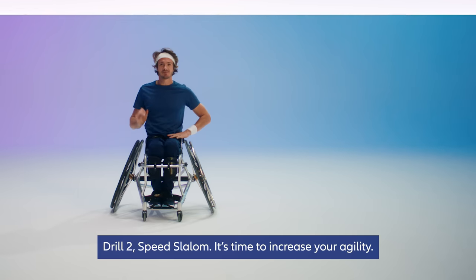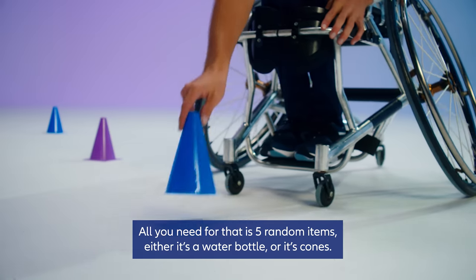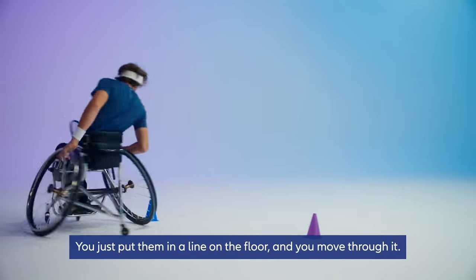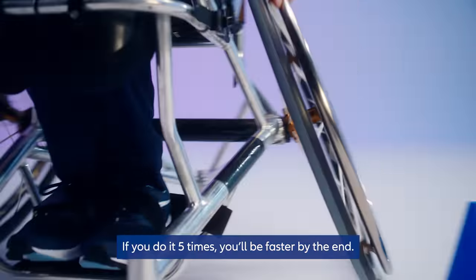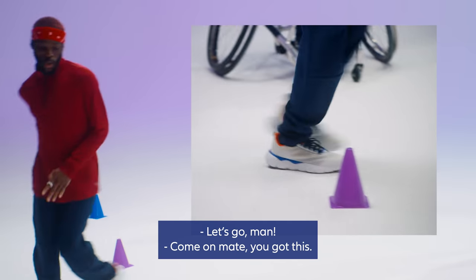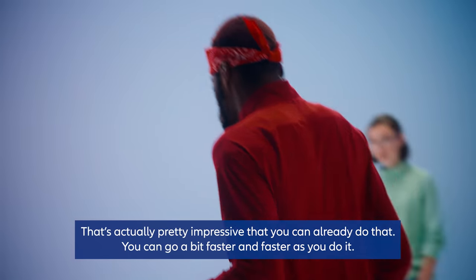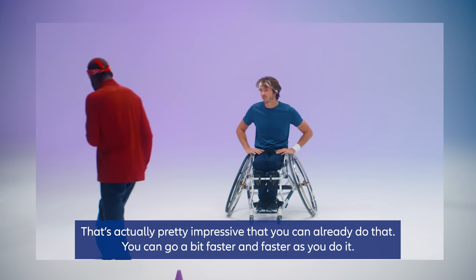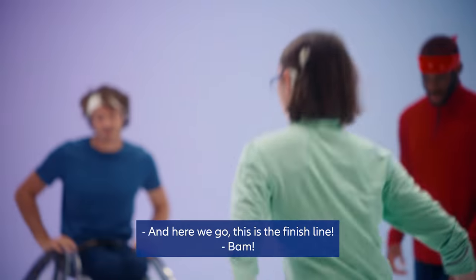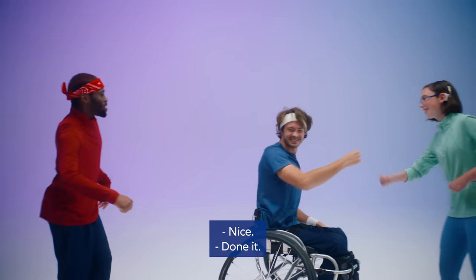Drill two: speed slalom. It's to increase your agility. All you need is five random items — either water bottles or cones. Put them in a line on the floor and move through them. Do it five times and you'll be faster by the end. I haven't done this without my walking frame, so that's actually pretty impressive that you can already do that. You can go a bit faster and faster as you do it. This is the finish line — done it!